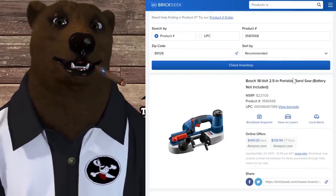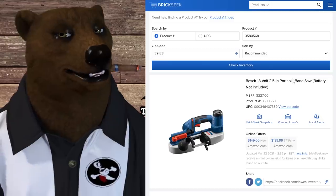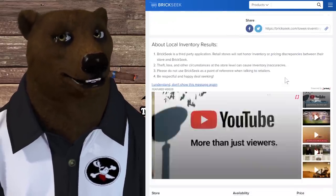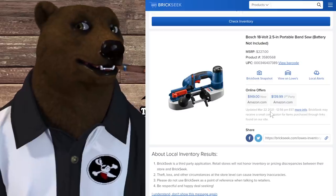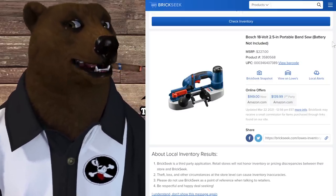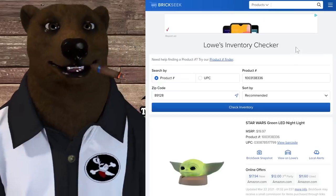More Bosch from Brickseek — I spotted this in-store the other day but didn't have it listed. Now it's showing up on Brickseek as apparently a countrywide deal. The Bosch 18-volt bandsaw, normally $227, is showing up for $89 — 61% off. Fantastic deal. Of course that's tool-only, battery not included, on the 18-volt system.